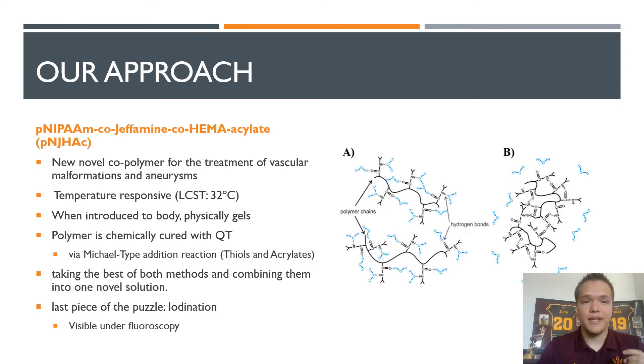There are two main issues with poly-NIPAM. One, physical gels undergo creep — when a polymer is under constant low-frequency stress, it will actually migrate away from its implantation site, which we don't want as it can cause downstream issues. Additionally, poly-NIPAM shrinks when it physically gelates, which is bad for permanently occluding aneurysms. We fix these issues by: one, including jeffamine and HEMA, which mitigates the effect of the NIPAM monomers pulling together and shrinking; and two, chemically cross-linking via Michael-type addition between thiols in QT and acrylate groups in our polymer.